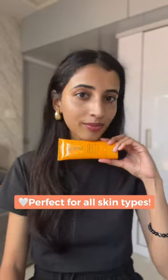Here's a real-time clip of me blending it in. So far I would say I absolutely love it. For oily skin people, I also think this is a good option. Follow for part two.